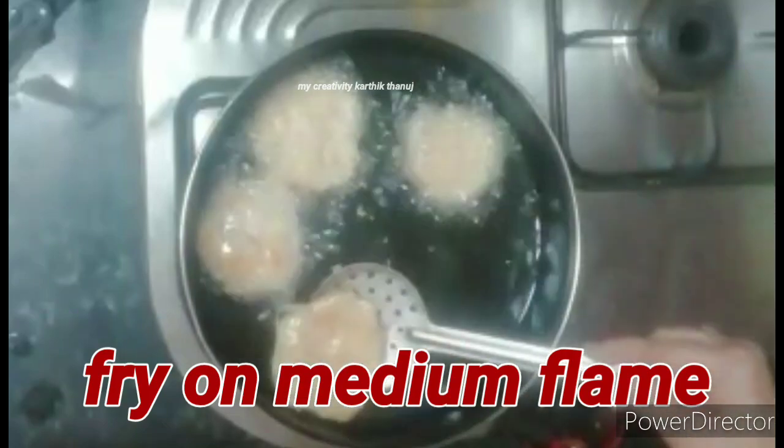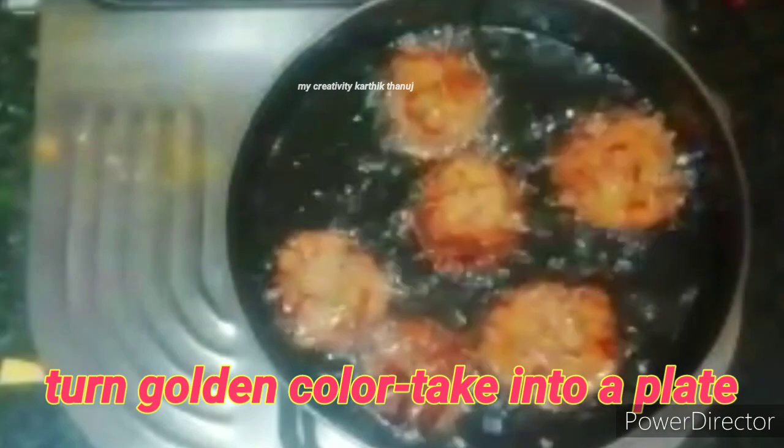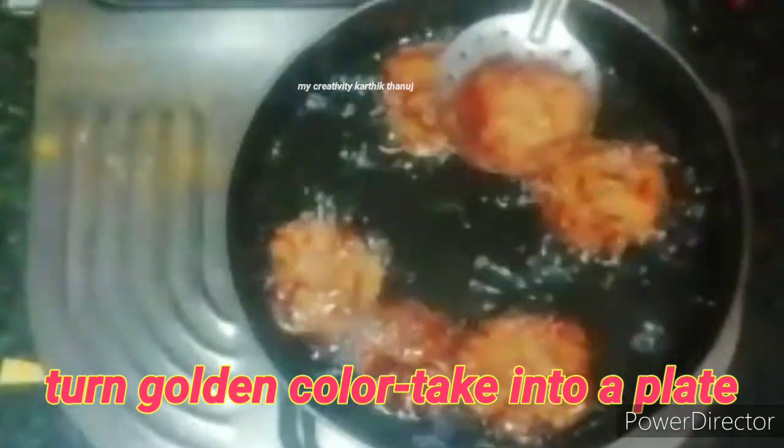This is how to make a cook for the evening snack. Try to make a cook for the evening snack. We have a dish with a little bit of water in this dish.